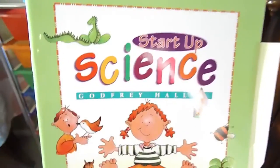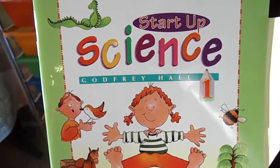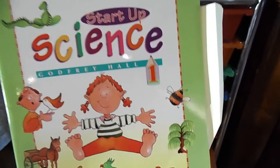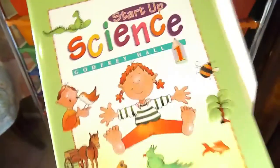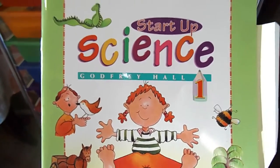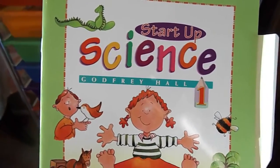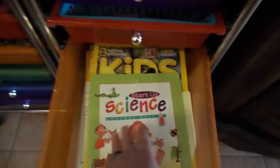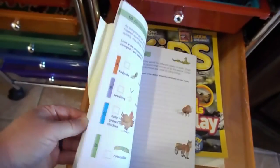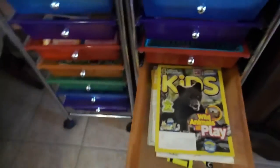I also have the Startup Science Series from Rainbow Resources — I believe it's four books, each one different, and this one is Life Science. It's a pretty thin book but we're going through it this year. I basically pick out the pages that go along with what we're learning in Elemental Science. She does a page or two a week for some extra fun — it has lots of color, pictures, and fun activities, so she likes it and does it independently.